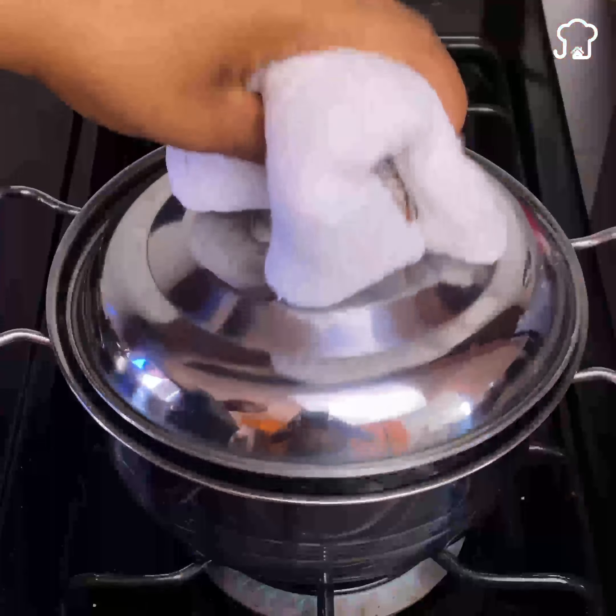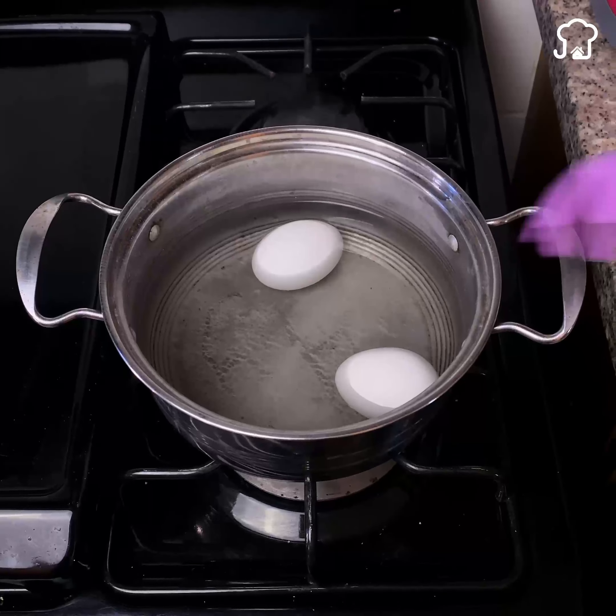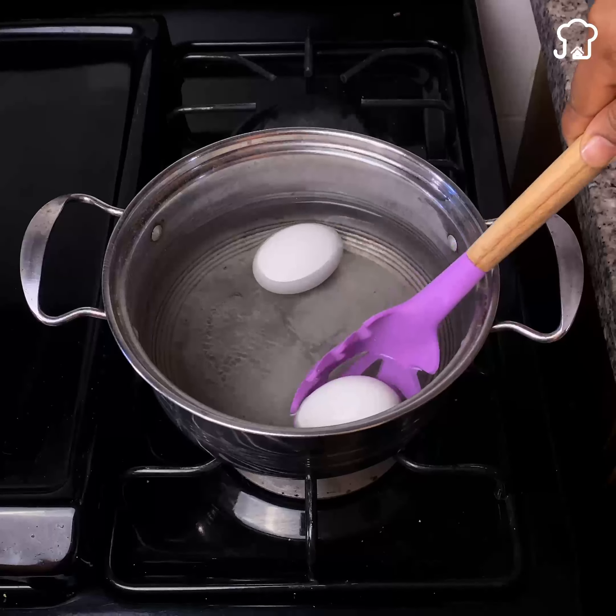Today I will teach you a better way to peel eggs quickly and easily, without burning your hands and without breaking them. I will do a demonstration of the trick with an egg after you have cooked it as usual.